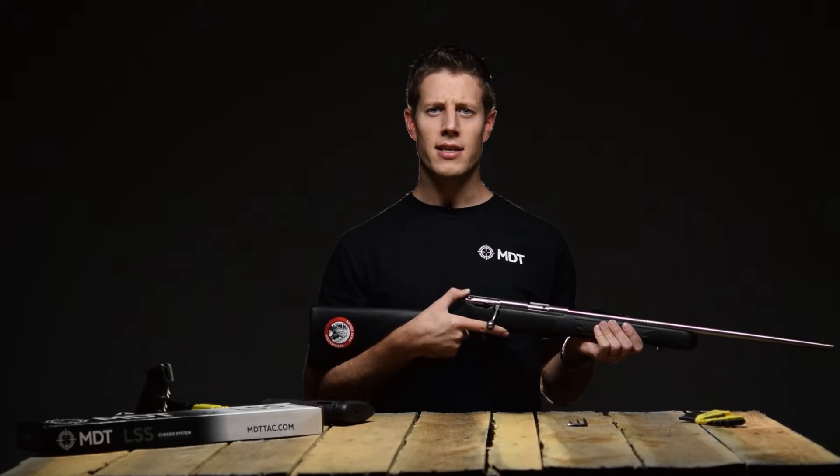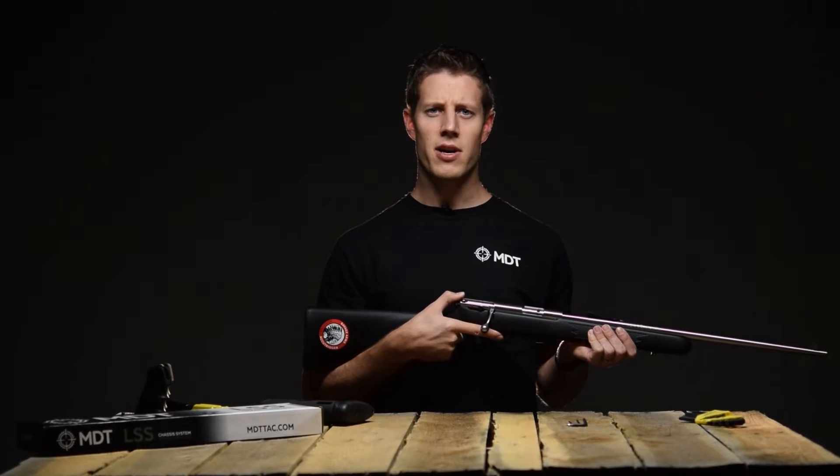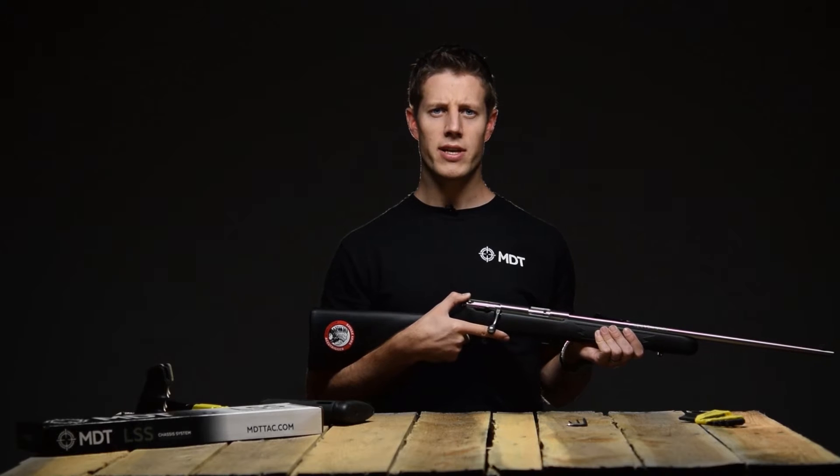Hi, I'm Brad from MDT and today I'll be showing you how to install the Savage Mark II into our LSS-22 chassis system.